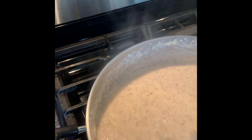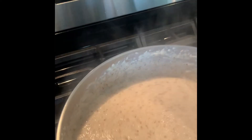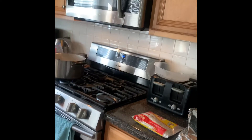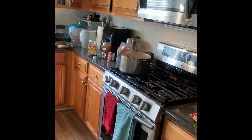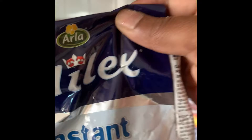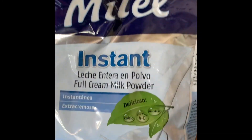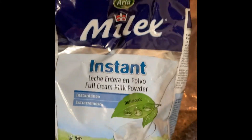Let me show you the milk powder that I used. It's a delicious milk powder. So this is the milk powder. You can buy different milk powder because I've used different milk powder — it only depends on the size of the unit.